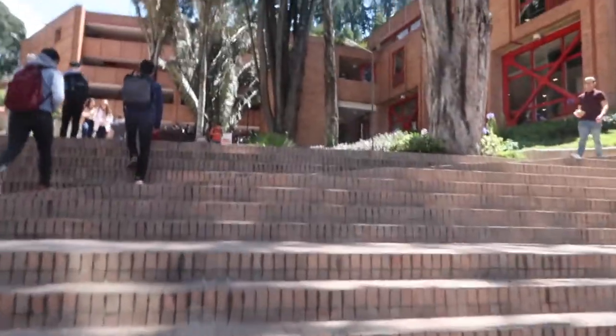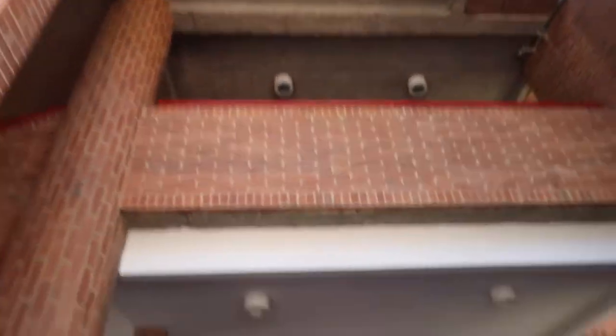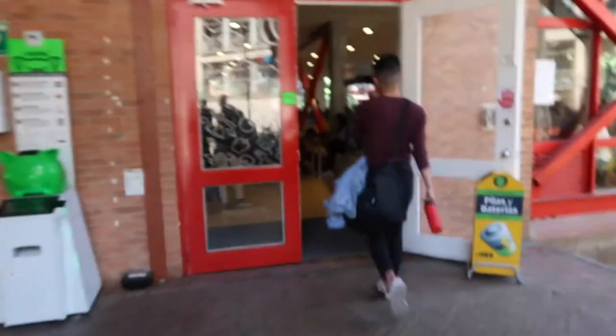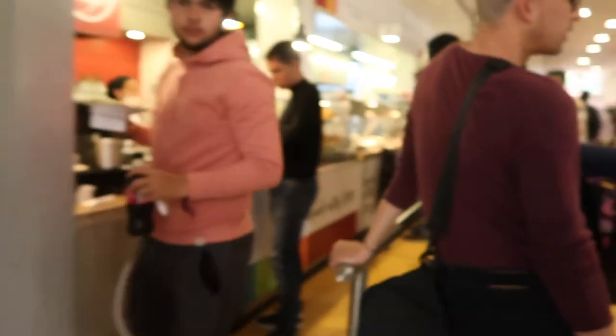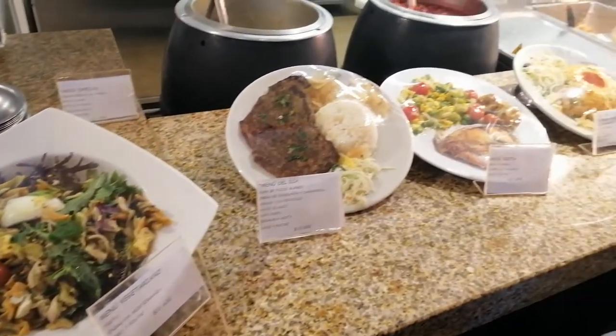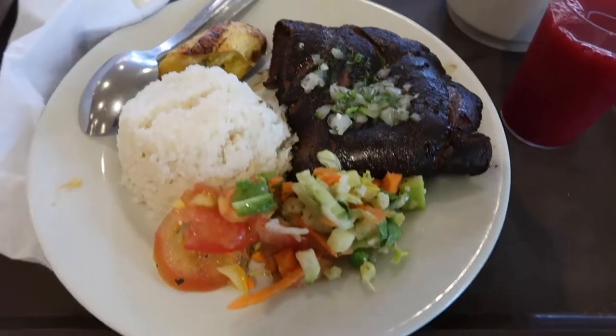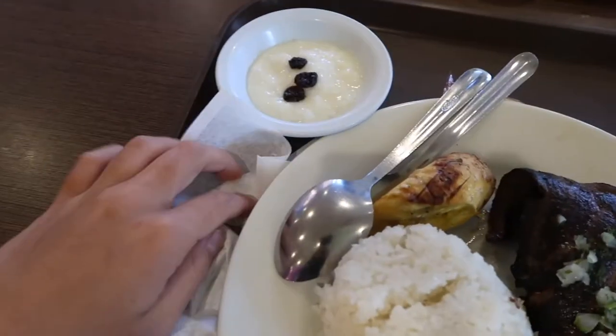So now we're going to get lunch before our salsa class. Look at that view. There are two levels of the cafeteria — this is the first level. Smells like pasta. It looks nice. This is our food — it's like steak or something with vegetables, and it comes with soup and orange.